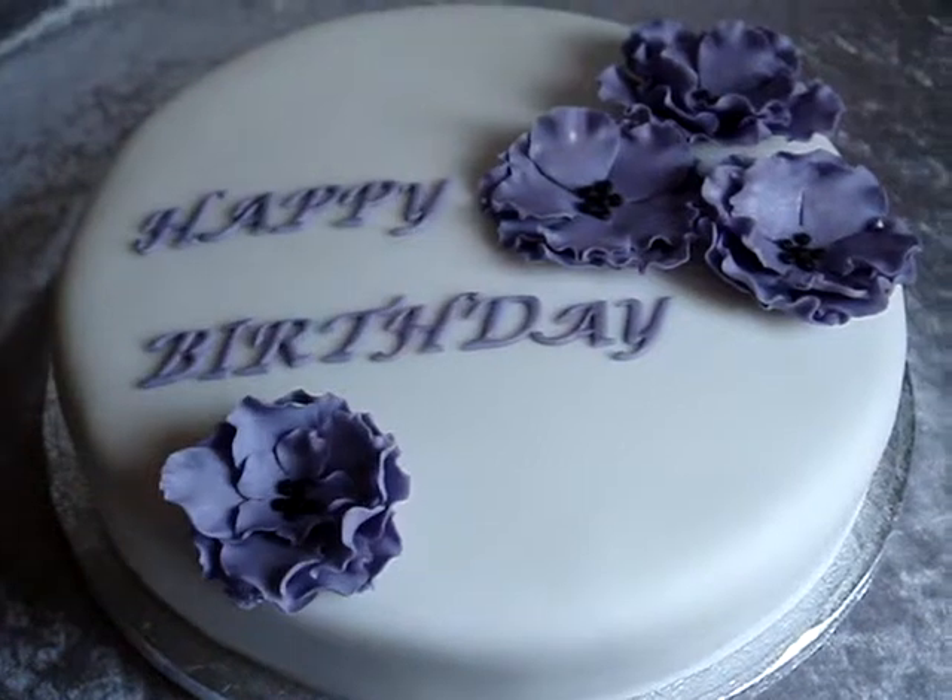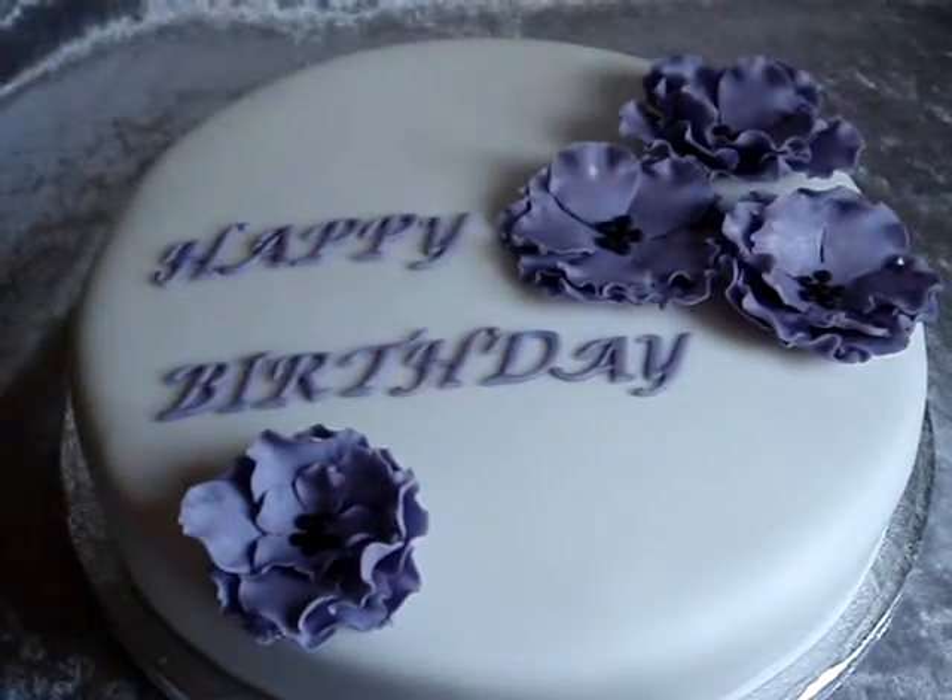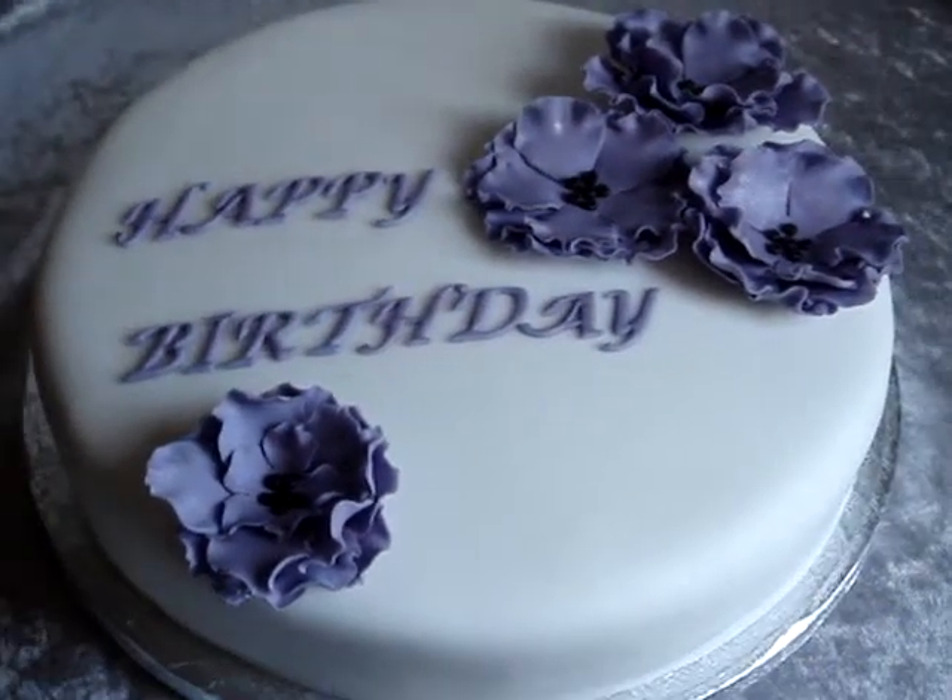Busy weekend this weekend with cakes, so hopefully she'll like this. Thanks for looking in then. Bye bye.